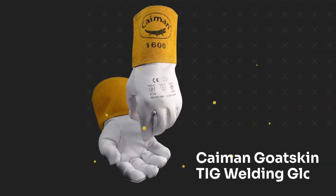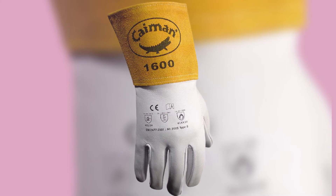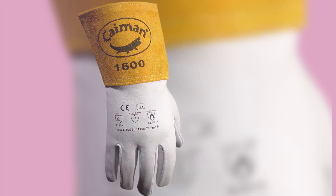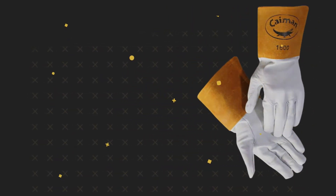Number 3: Cayman Goatskin TIG Welding Glove. The Cayman White Goatskin TIG Gloves are an excellent choice for anyone on a low budget, as they're incredibly affordable and maintain Cayman's high standard for supreme craftsmanship. They're made of goat grain leather and have no internal lining, which makes them touch-sensitive like Lincoln's highly dexterous pair.